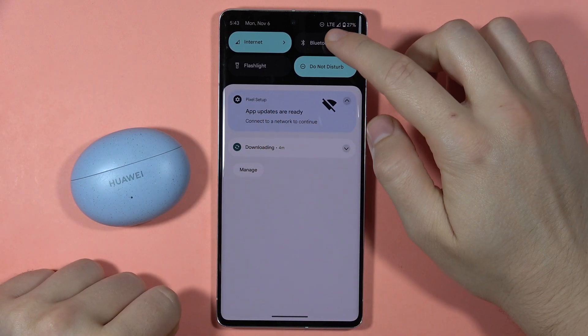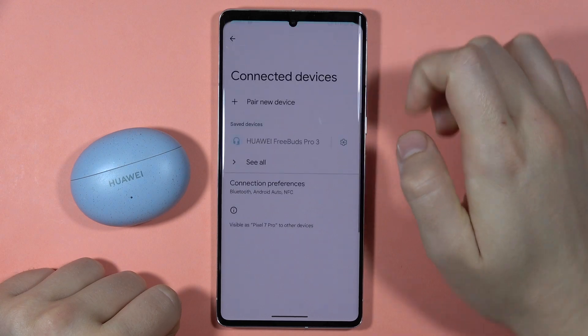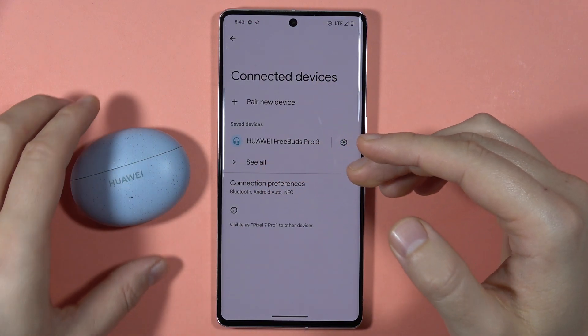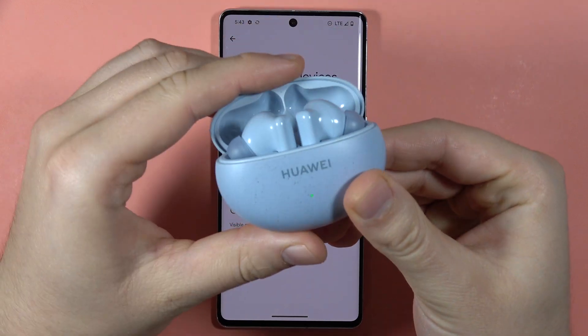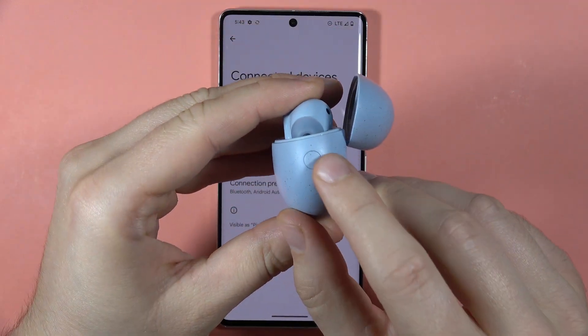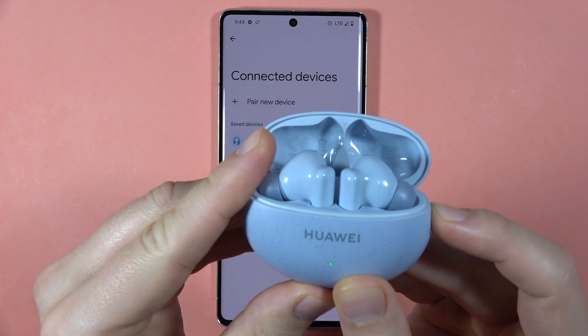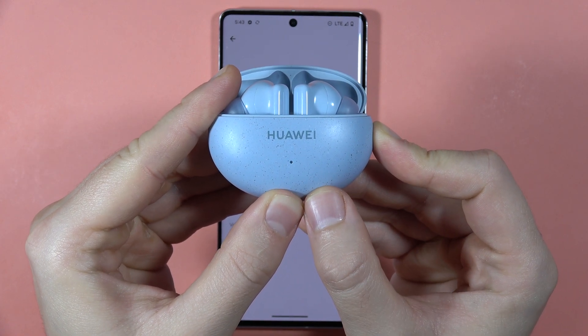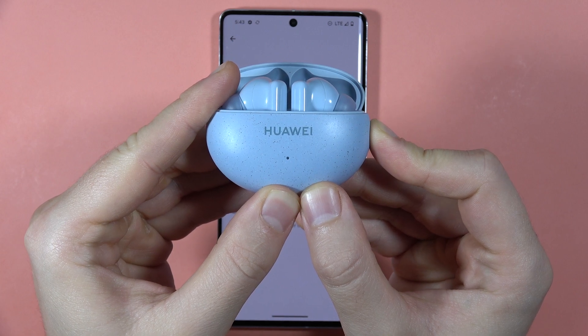Next, turn Bluetooth back on, then grab your earbuds, open the case, and click and hold this button. Keep holding the button until the indicator starts blinking red.